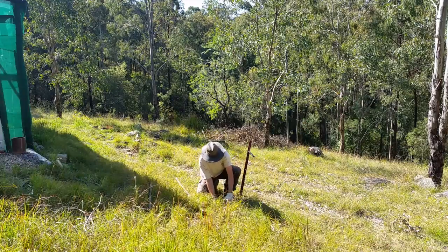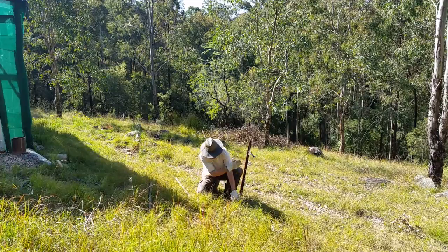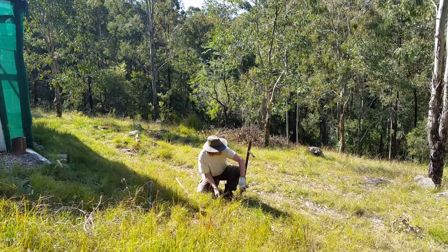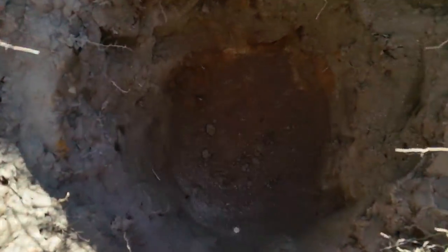I seem to have found an enormous pile of rocks — rock after rock after rock. It took a long time but we got there in the end.